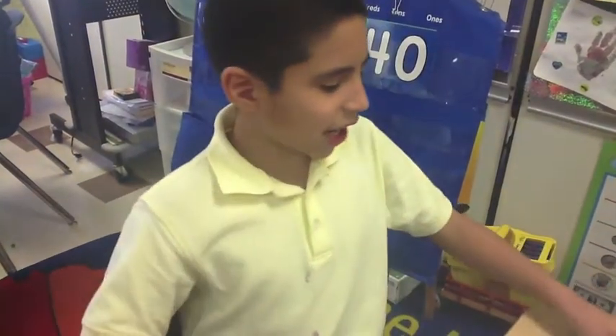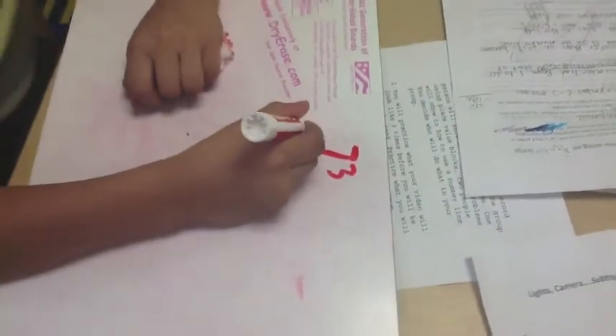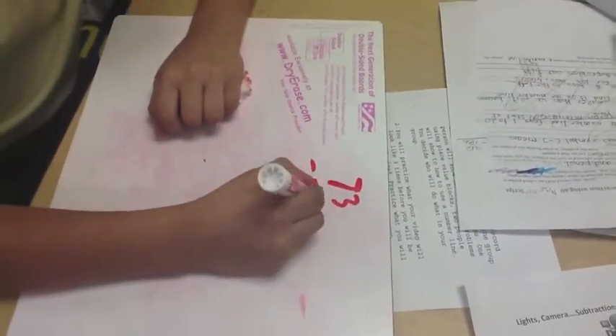The materials you will be needing are a paper and a pencil. Today our problem is 73 take away 50.